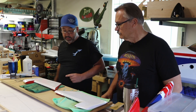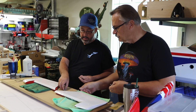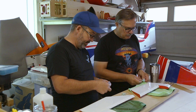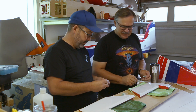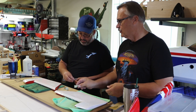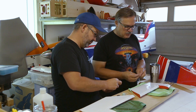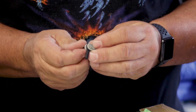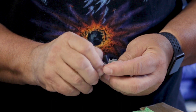Now we assemble the control horn with the sanded side toward the glue surface. Then I like to take one of my ball links to line things up and make sure they're going to be straight. We put the ball link between the horn plates for proper spacing, using the top hole. This gives us equal spacing along the hinge line and also ensures everything is parallel all the way through.